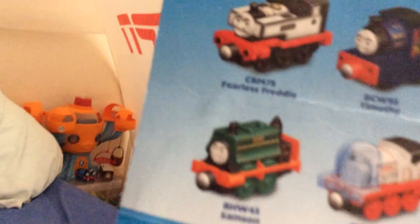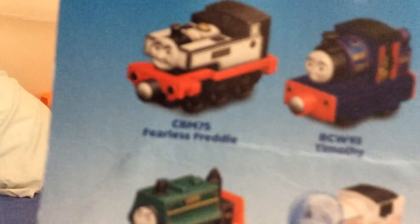Now talking about the box. You see I already have Timothy and Fearless Freddy and we have Samson. I wish I had an old style Take and Play Fearless Freddy. It shows a picture of a newly redesigned Take and Play Revolution Gorn connecting up. And I don't have Stanley in space yet, and Charlie and Luke.